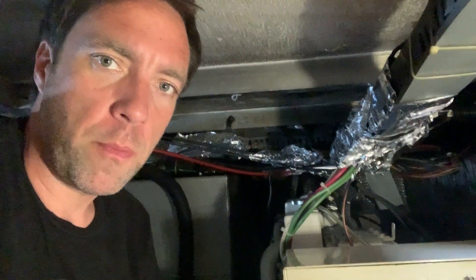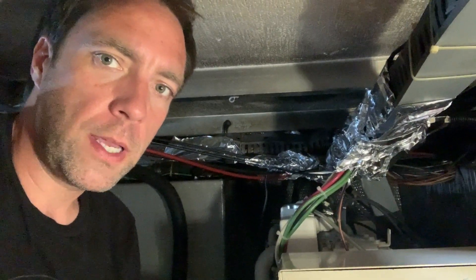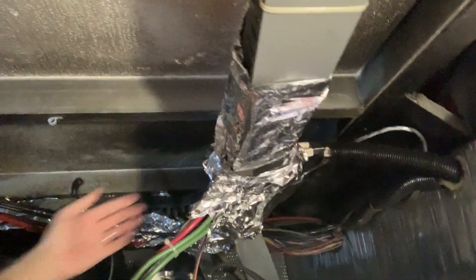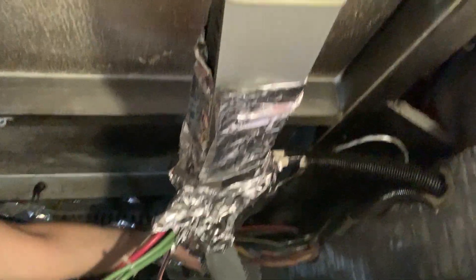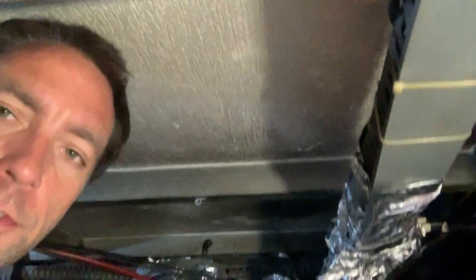I just ran the generator for about an hour, did some cooking, got the hot water heater hot, got the fridge a little cool again. When I touch the bottom of this — slightly warm — no big deal. I just turned it off and I'm pretty happy with the results. I think that's going to be enough to keep this plastic from melting any further.